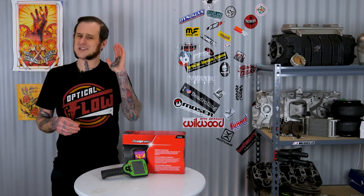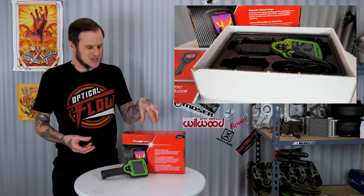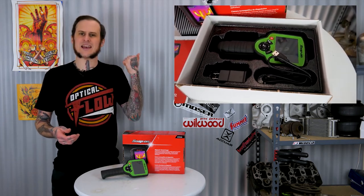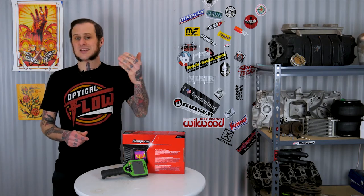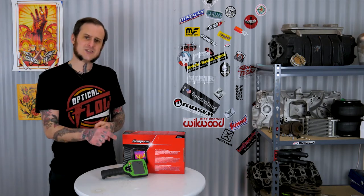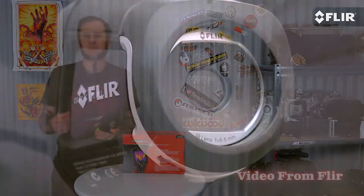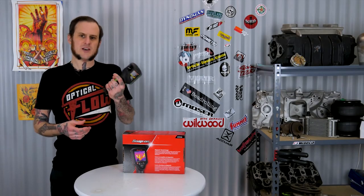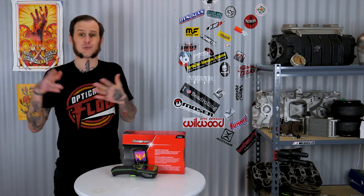My second biggest gripe: it doesn't come with a case — just a cardboard box with a thin cheap plastic tray inside. For $1,395, that's ridiculous. There's also no way to protect the lens; it has no lens cover and no shutter, unlike the FLIR E8 which has a shutter that closes over both lenses to protect them. Additionally, this unit only has a one-year warranty, while most competing units on the market have at least a two-year warranty.